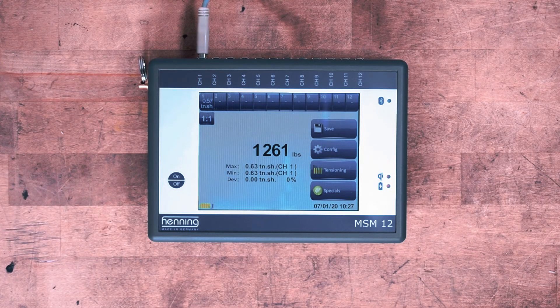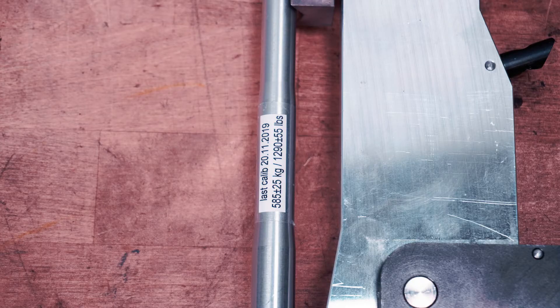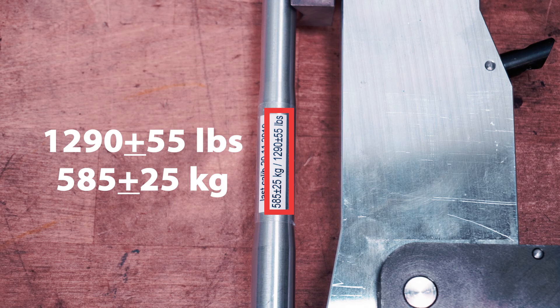Observe the reading, usually about 1200 pounds, and compare it to the calibrated load range documented on the sticker. If the sensor is within the range noted, it is in good working condition.